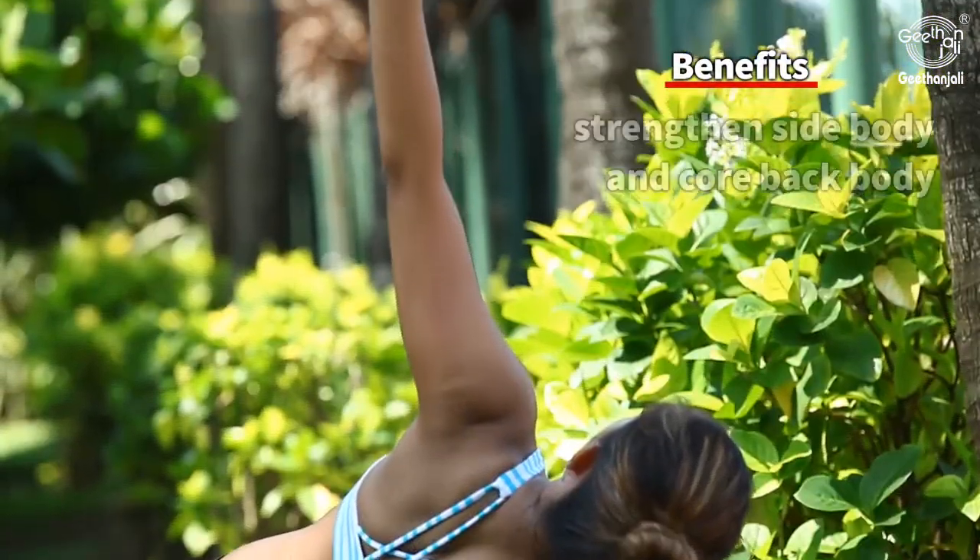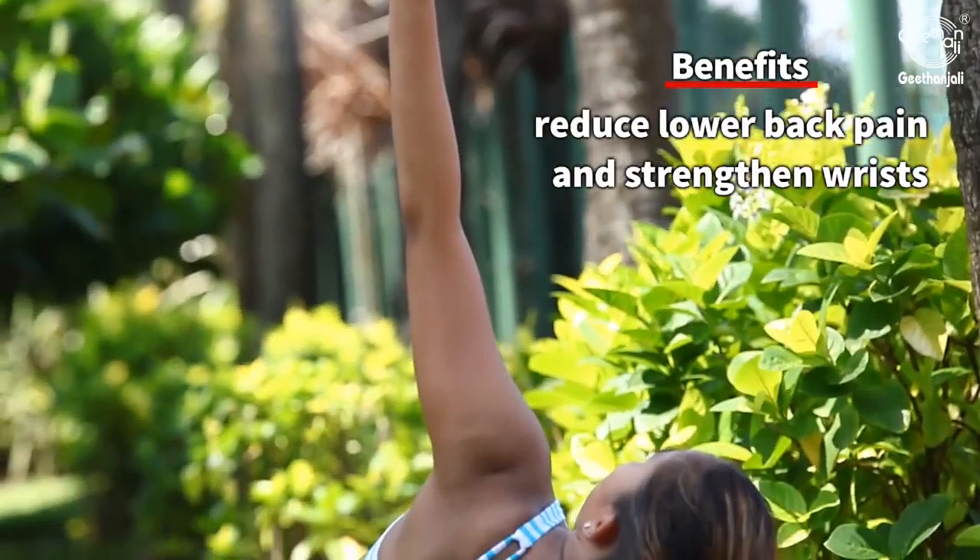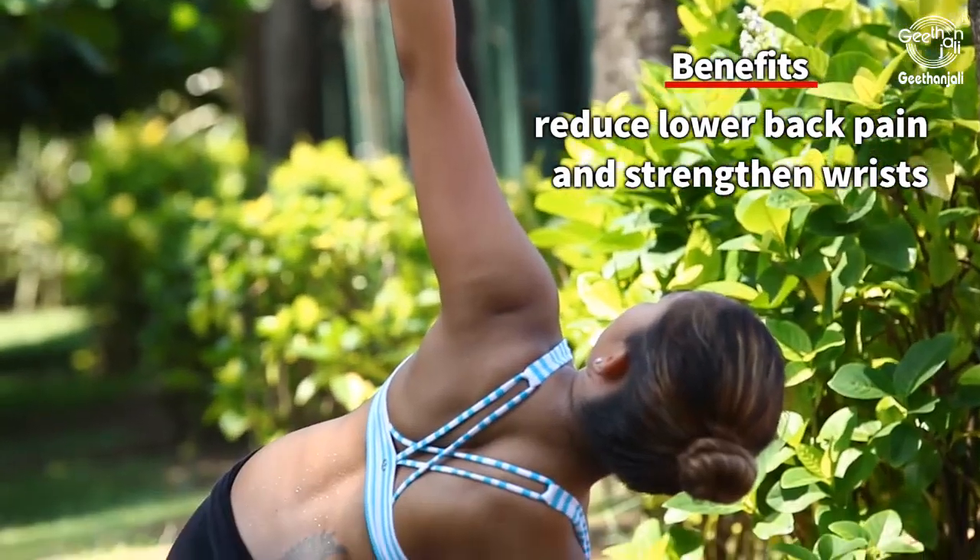Benefits: strengthens the side body and core back body, reduces lower back pain, and strengthens the wrists.